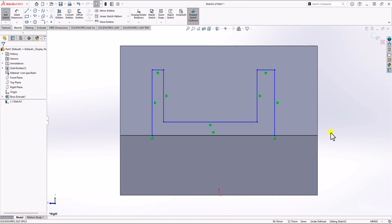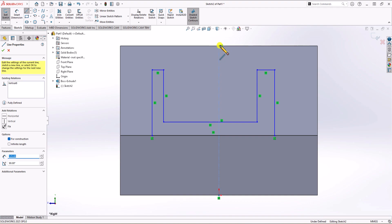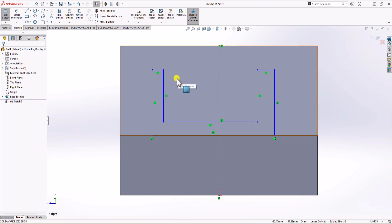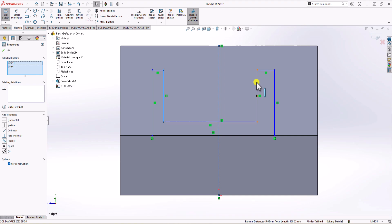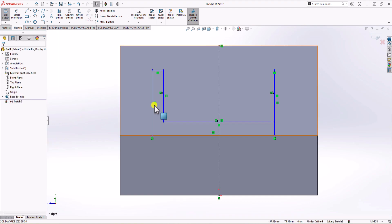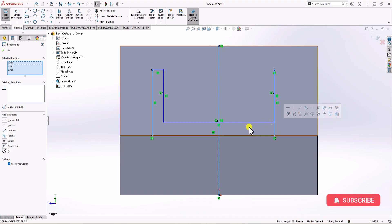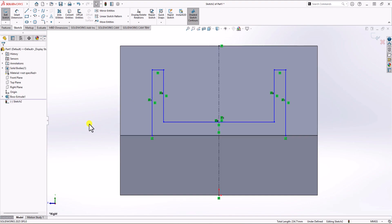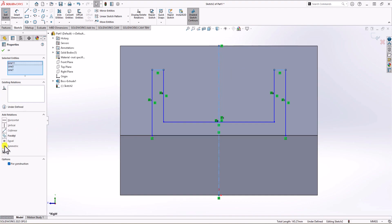This geometry should also be symmetric. I click on line, from the drop-down menu choose center line, and plot a center line as a reference for the symmetric constraint. Same as the first step, I click on this line, hold control, click on the middle line, and apply the symmetric relationship. I repeat the process for the other lines: click this line, hold control, mirror line, then this line — symmetric. And also this one, this one, and this one — symmetric. Now I have the symmetric relationship I want.